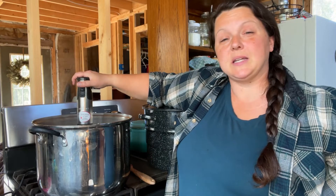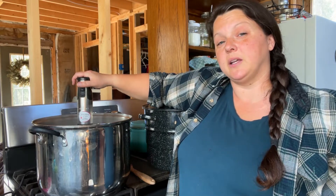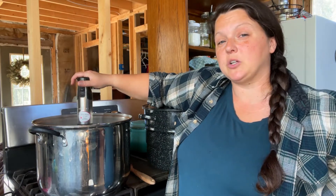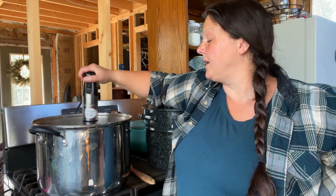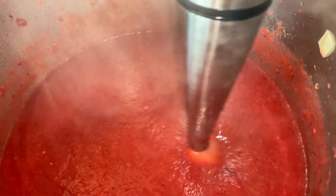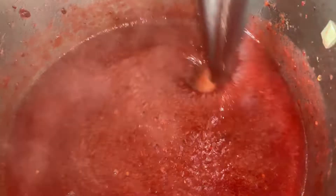We want it to get nice and dark red, like dark raspberry colored. We're going to let the sugar come up to a boil and let it cook for about 15 minutes so that the sugar can start activating and this gets cooked down all the way. Right now it's opaque and not translucent at all, just a little frothy and white-colored. So 15 to 20 minutes, we'll cook it down and boil it down.